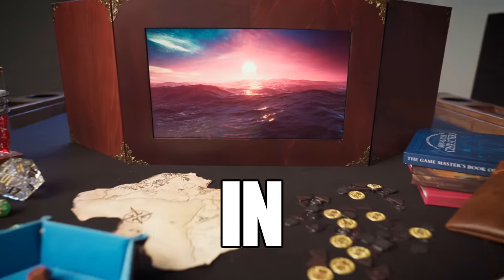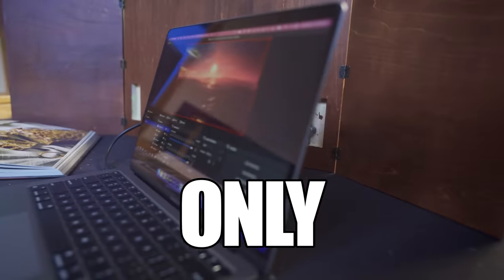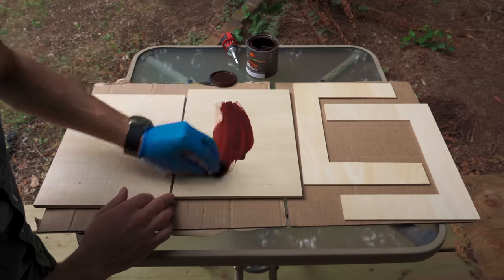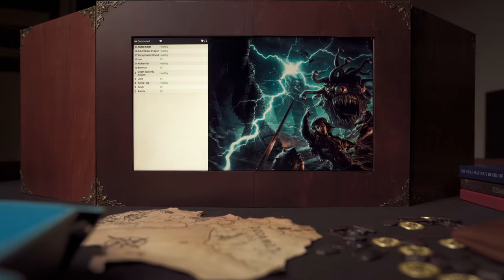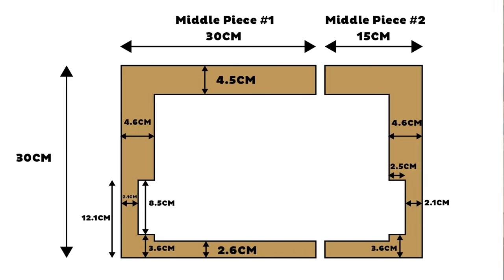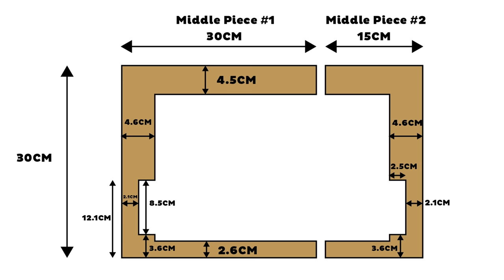I made a wooden DM screen with a built-in player-facing display using only 3 household tools. In this video I'm going to show you how you can make one too, and then show you 4 ways to use it — which will answer the question of why the heck you'd want to do this in the first place. I've linked a PDF with instructions and all the supplies you'll need in the description below. The Amazon links in the description are affiliate links, so if you use them to make a purchase I get a small commission.